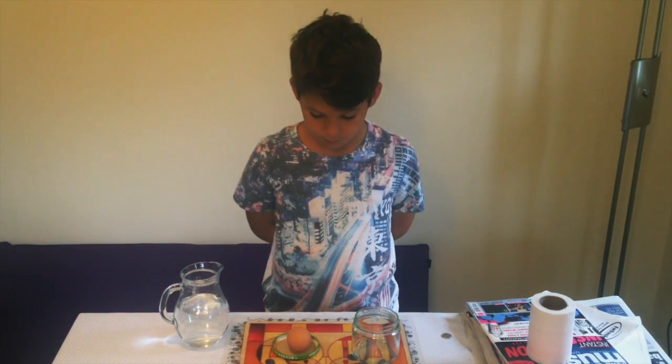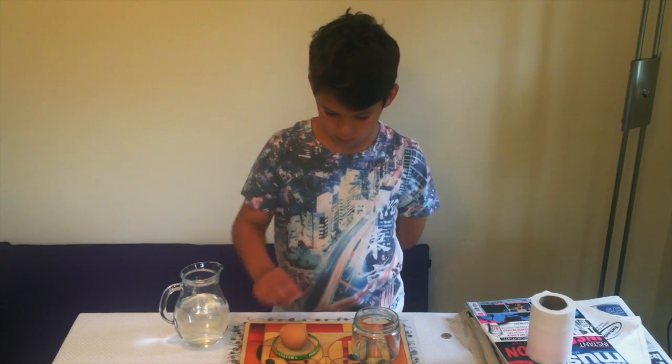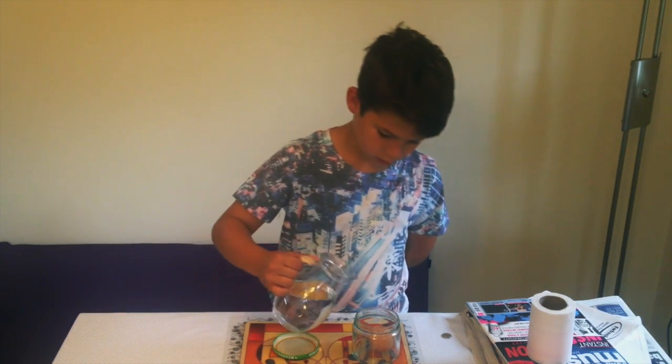Aidan, are you ready to take the eggshell challenge? Yes. Hit the egg on the lid hard, put the egg in the jar, fill the jar with some water about half full.